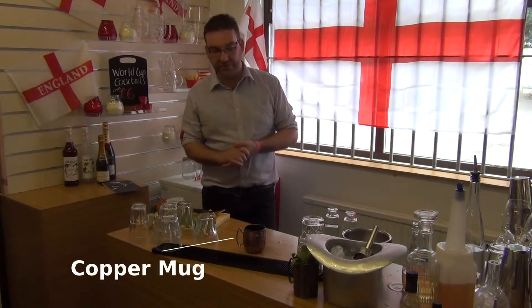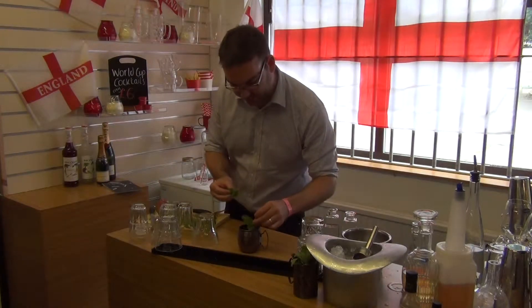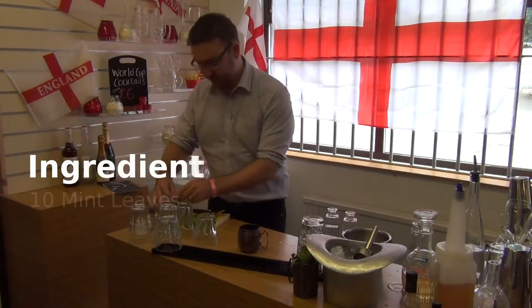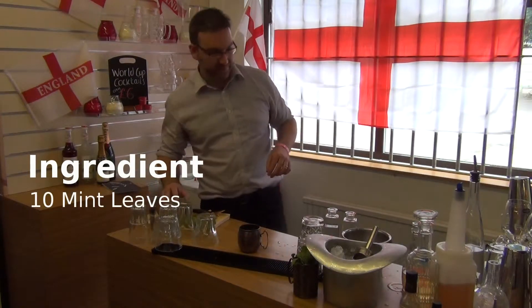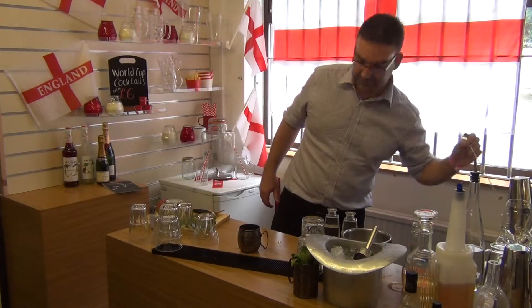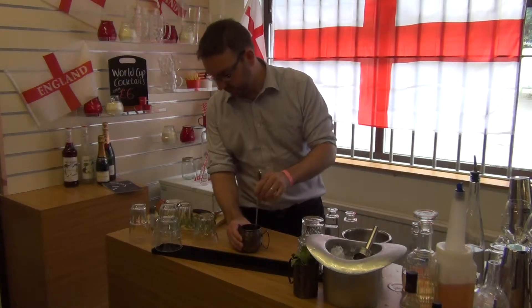I'm going to start very simply with around about ten mint leaves — let's say ten for good measure. We're just going to very gently bruise those in the bottom of the tin.